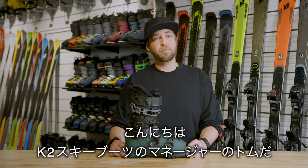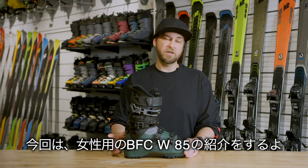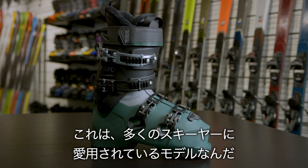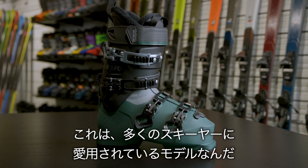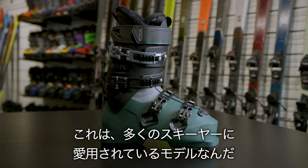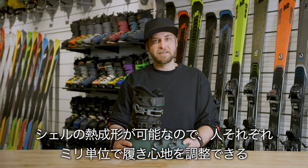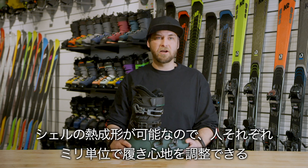Hi, I'm Tom Petroski, I'm the product line manager for K2 Ski Boots and we're going to look at the BFC 85 boots. The BFC 85 is one of our high volume boots, so it's a 103mm last and it's fully heat moldable as well, so if you need a little bit more space out of the shell, the boot can be heated and it's going to stretch out to give you all the comfort you need.